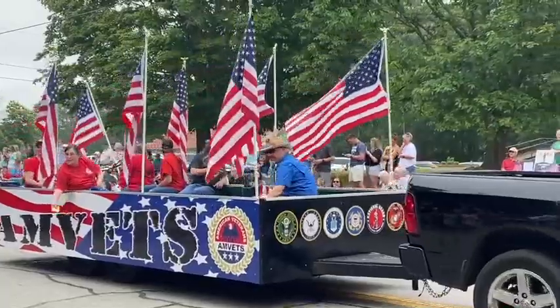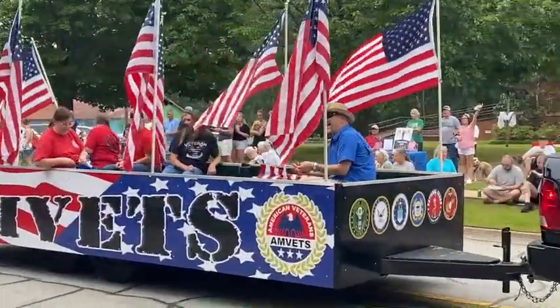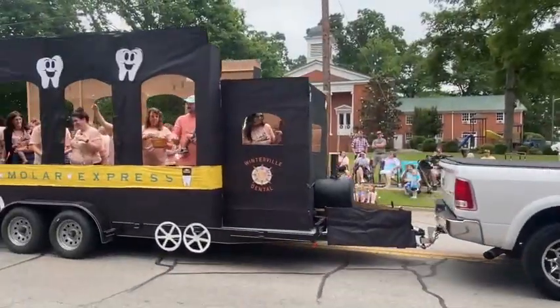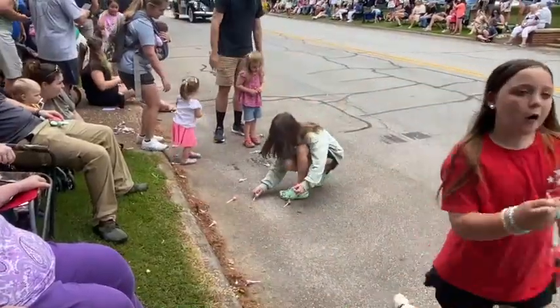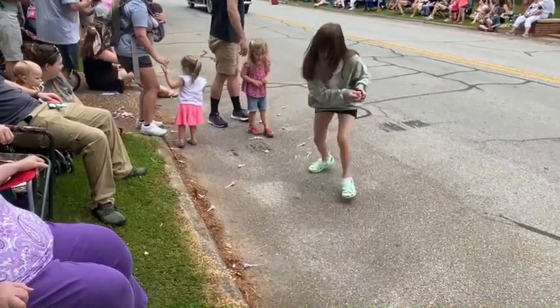And of course here are the AM Vets showing their display and involvement. I have a sneaking suspicion that's my dentist's office. Look at all the kids picking up all the candy!